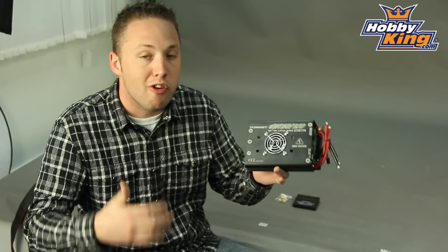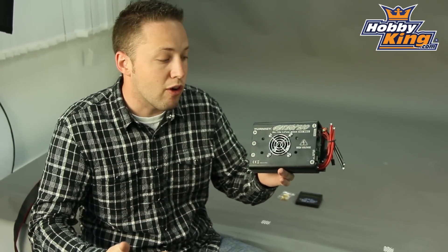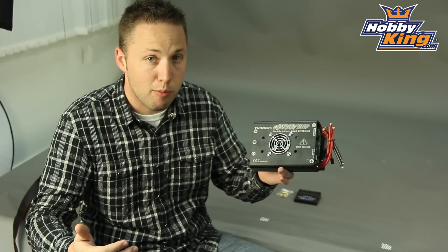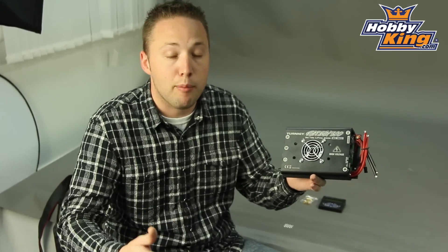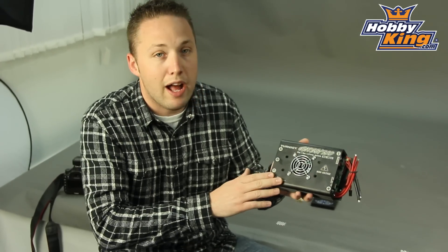This is going to be great for your large gas-to-electric conversions, like your 100cc plus size airplanes. And also for any custom builds you may do, even large helicopters as well — this will be a great option for those.